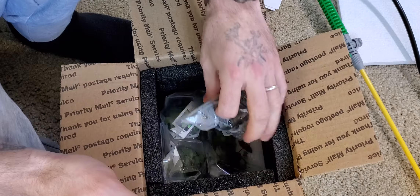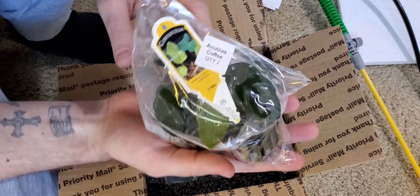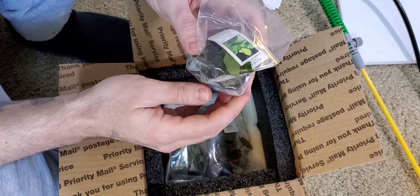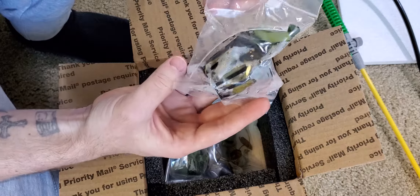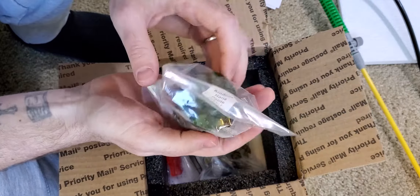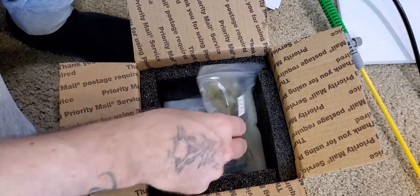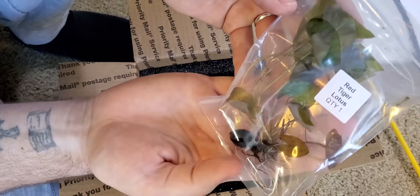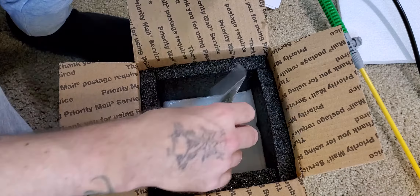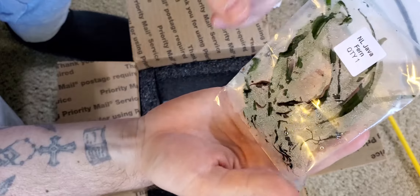So there are no live animals — this is all a plant order, which seems to have came in very nicely. This is my Anubias Coffee Folia; I got two of these. This is my Anubias Nana Narrow Leaf; I got one of those. The Anubias Nana Petite; I got one of those. The Red Tiger Lotus; one of these. The NL Java Fern — it's a narrow leaf.